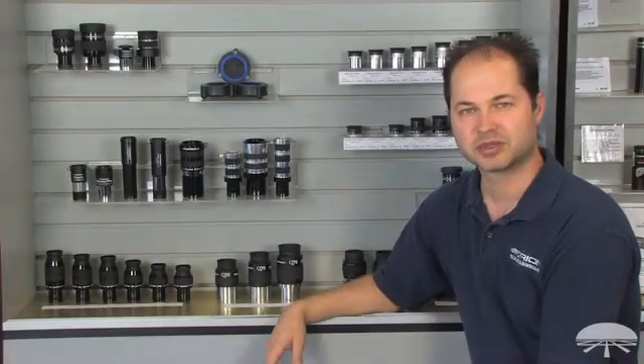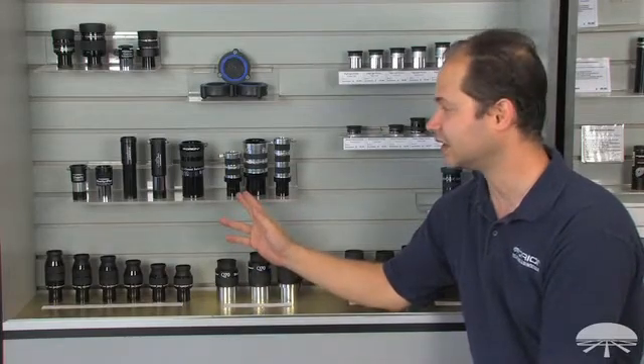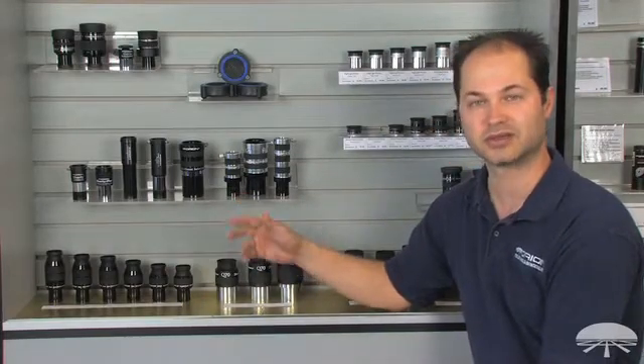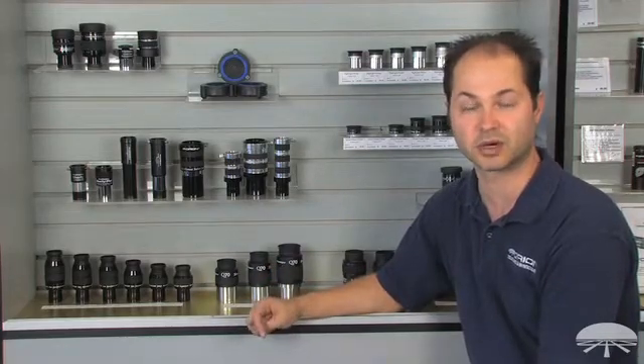Hi everyone, I'm Ken with Orion Telescopes and Binoculars, and here we're talking about Barlows. As you can see, there's a lot to choose from, so let me go through each one and kind of give you the pros and where they would work best for you.